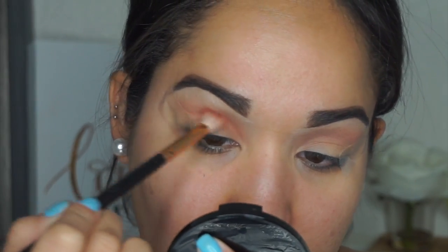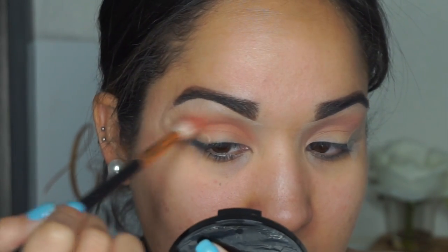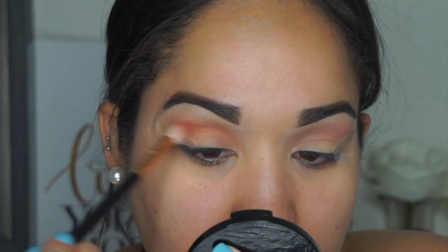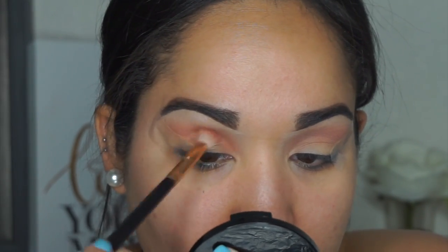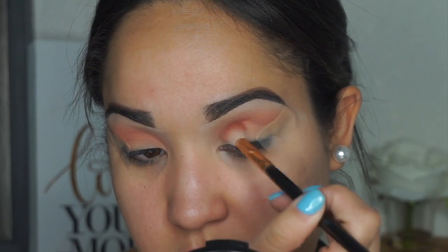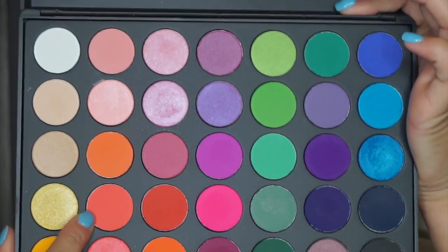I want to do like a coral eye — not smoky, but coral or red all over the lid. I took that brown shade and applied it right on top of the light pink to give it an ombre effect. I just wanted reds and corals all over the eye.